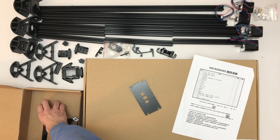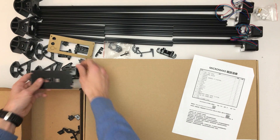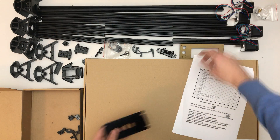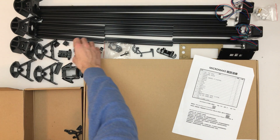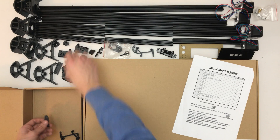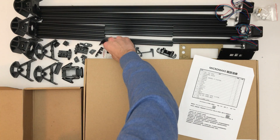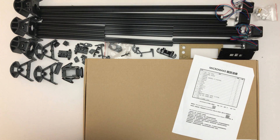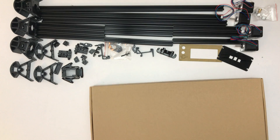Display cover, small parts, those hold the bed I think, extruder, and I'll take the big thing — box number four.